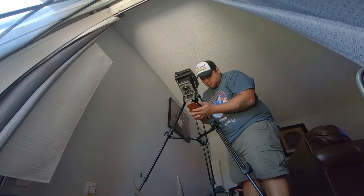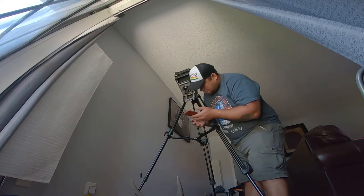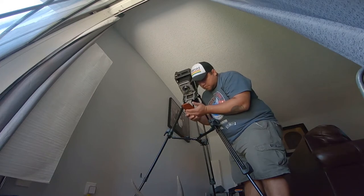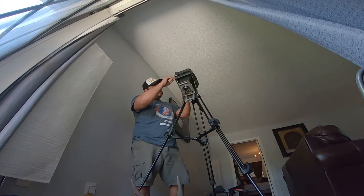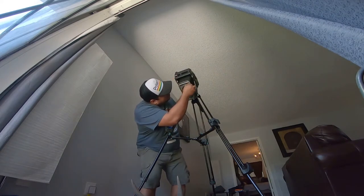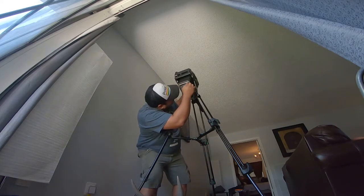I'm using an application to figure out the exposure time, which came out to about a second. The lens on this camera is a little busted, so I have to manually open and close the shutter every time. I'm figuring out how to do that using the timer on my phone.